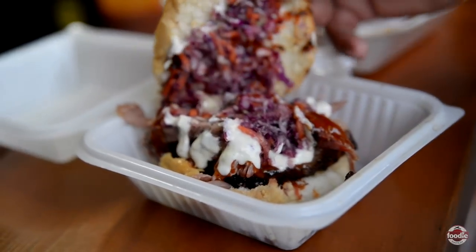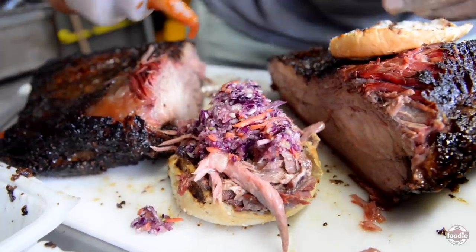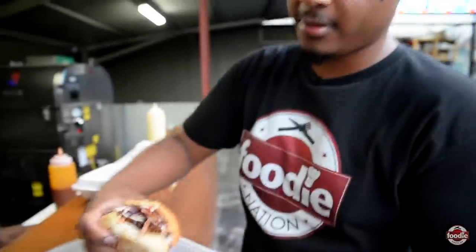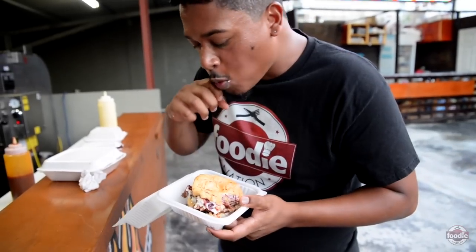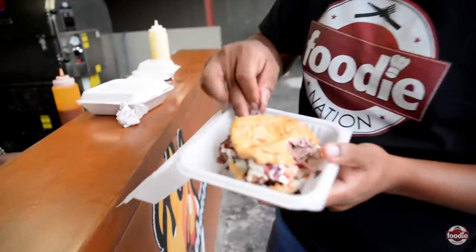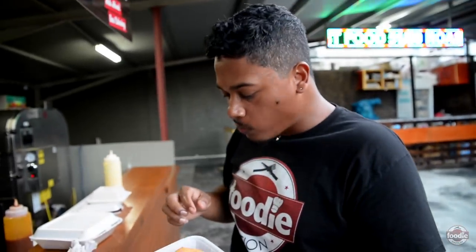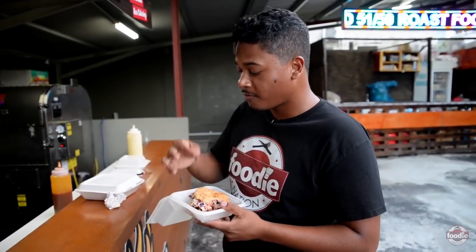Same bread as the chicken, with slaw just to cut the fat because brisket tends to be pretty rich. And the same sauces, just a little bit. Wow — you really saved the best for last. This brisket is saying something. This doesn't need any explanation. It's good.